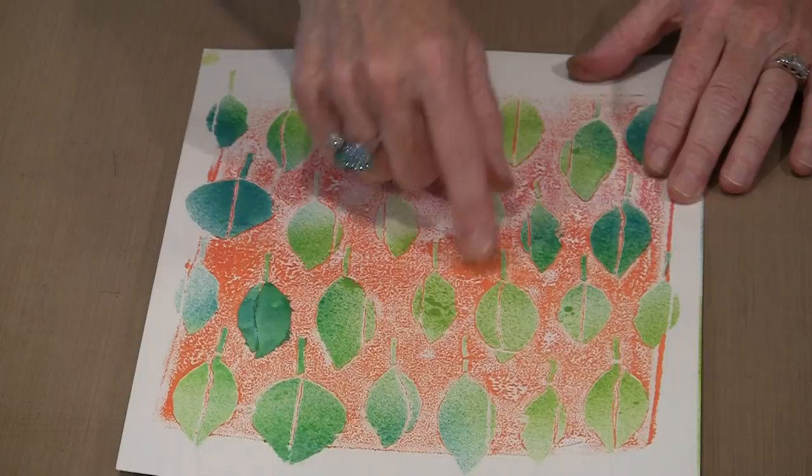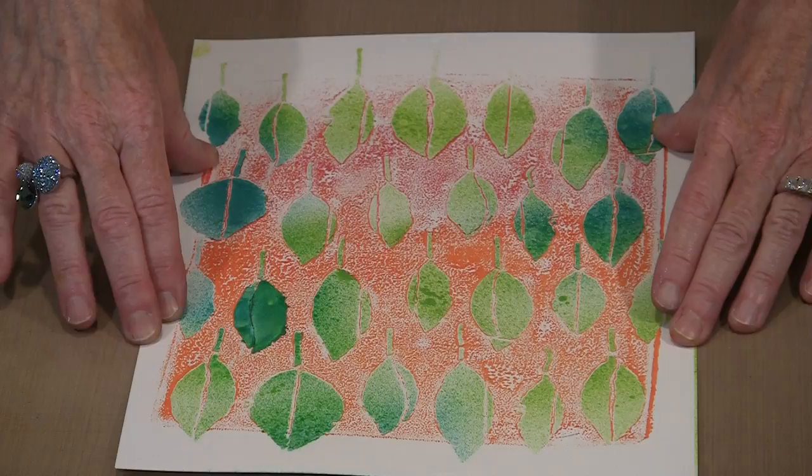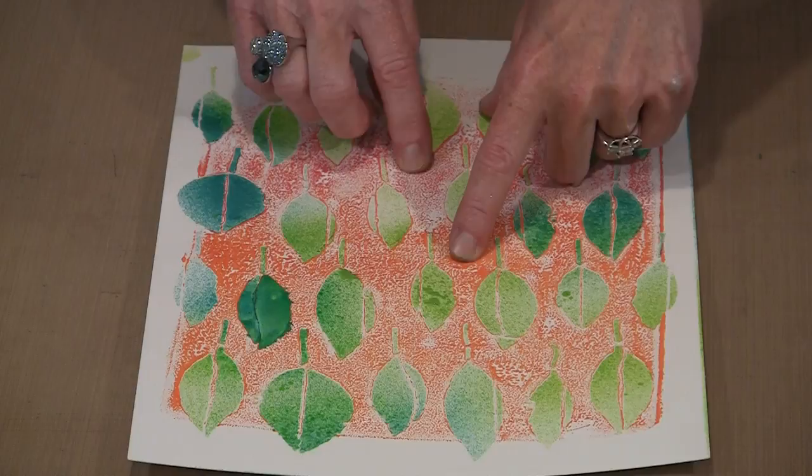I put it on this piece of watercolor paper and pressed it to get that orange and red to transfer. Then I sprayed through the openings of the stencil — that's how I got the color in the leaves. So if I want to come in and use the fashion liner, I always reach for the glimmery stuff, and it allows me the opportunity to really emphasize those leaves.